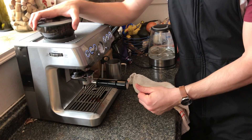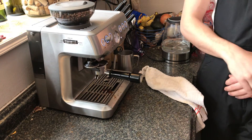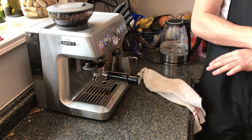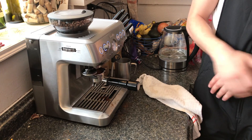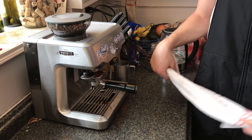To get the grind in, you simply push in and let go. It's going to seem like there's too much grind in here, but this is before it's been tamped.